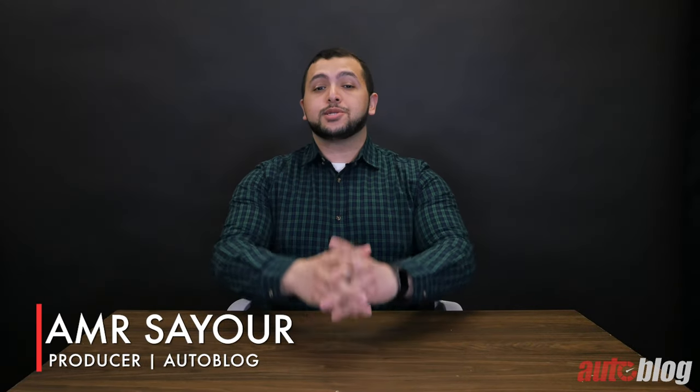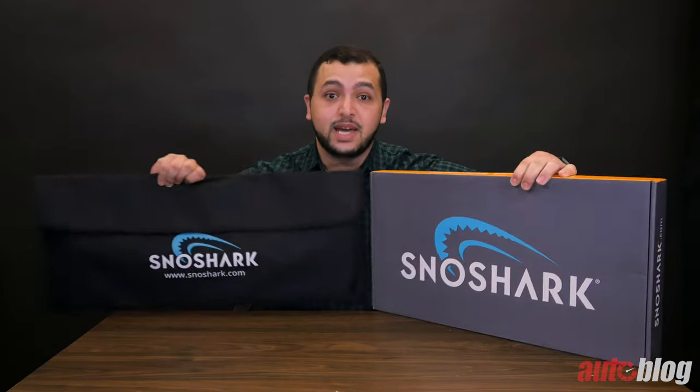How's it going Autobloggers? Amr here. What we have today is something unique. It's not the baby shark or a mommy shark or even a daddy shark — it's the Snow Shark.